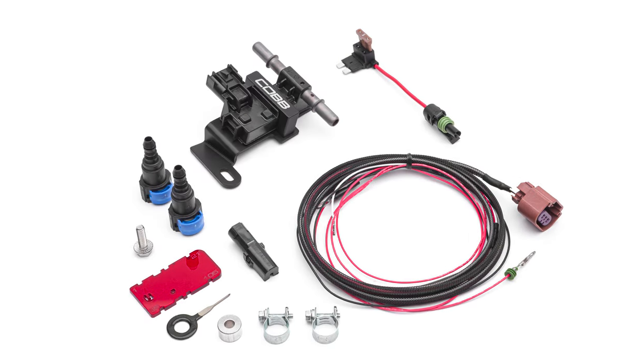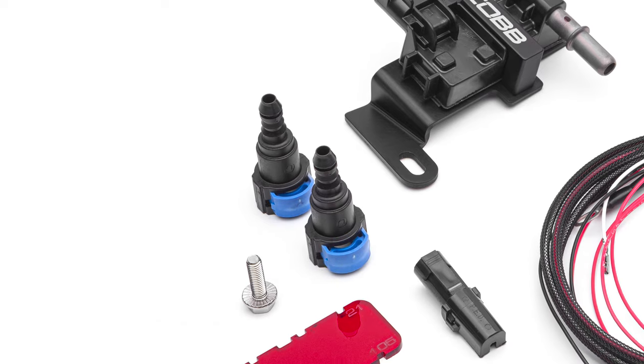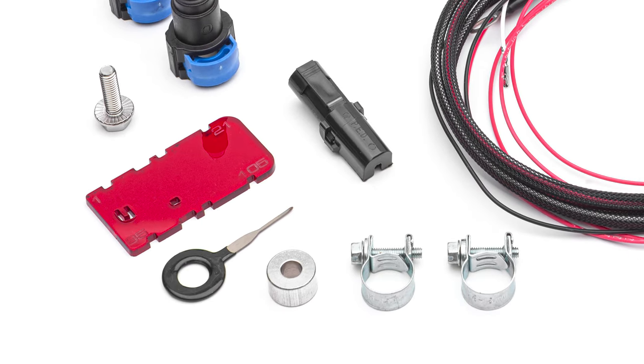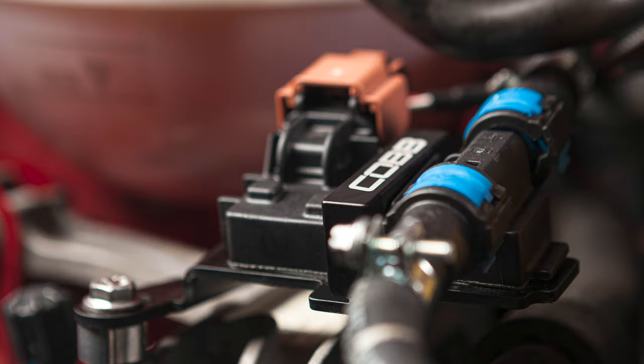This kit includes an ethanol content sensor with a mounting bracket and spacer, along with a pair of fuel line adapters and stainless steel hardware and clamps that make it super easy to install the sensor into the factory fuel line.